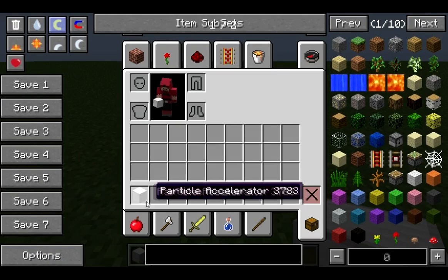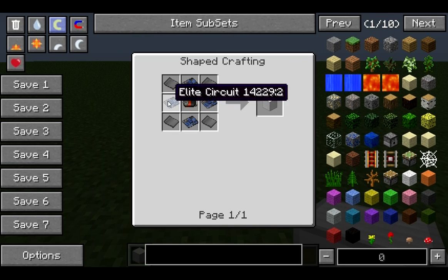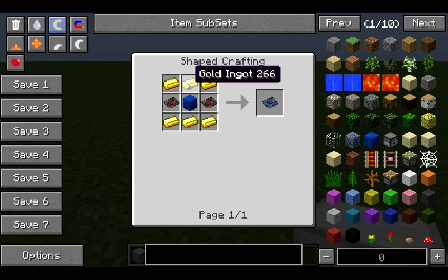First off, I'm going to show you the recipe. It's elite circuits, steel plates, and motors. Elite circuits are of course very expensive, so you're not going to be building a lot of these.